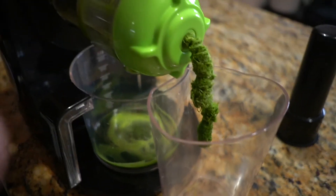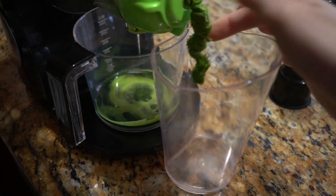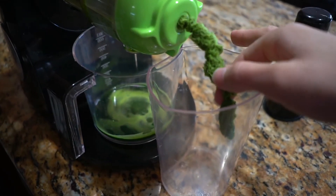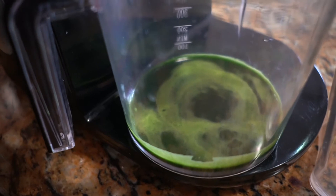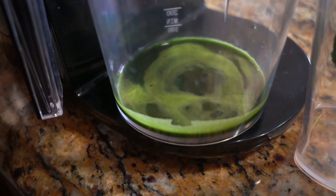Let's just take a moment and acknowledge how dry this pulp is. This is what happens when you're using a slow masticating juicer, which is the one that I have. Here's our little bit of wheatgrass juice — let's pour it in a shot glass.